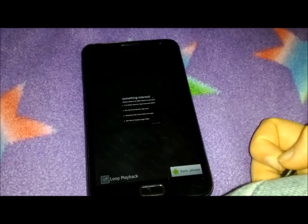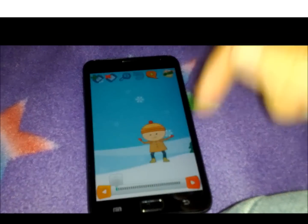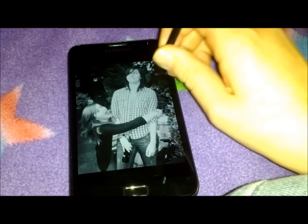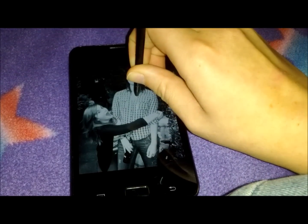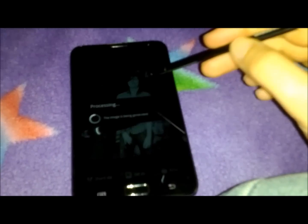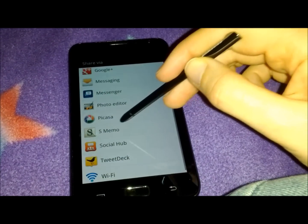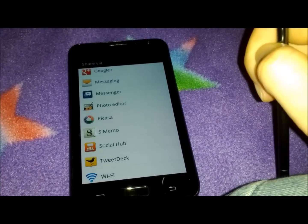It's not Christmas now, so I'll say Happy New Year instead. Going along with the creative theme, it's very easy to edit photos. So if I press the button, take a screenshot, then I can share to the S-Memo or the photo editor.